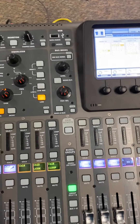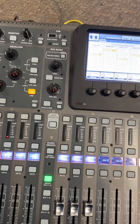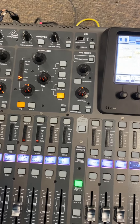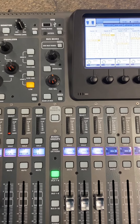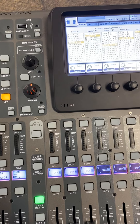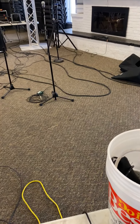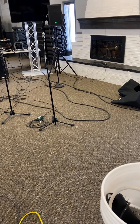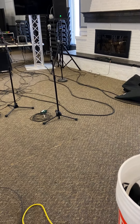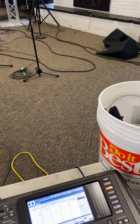On channel 1 is the cajon. On channel 2 is the acoustic guitar. Channel 3 is the keyboard. Channel 4 is the bass guitar. Channel 5 is handheld microphone number 1, and channel 6 is handheld microphone number 2. Channel 7 is a wired mic for the pastor, and it's wired into the stage box.